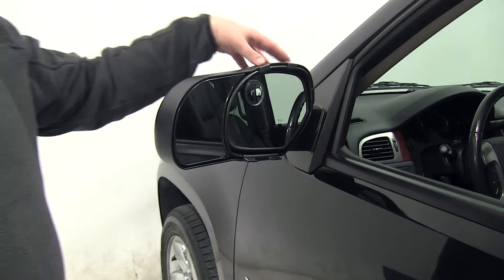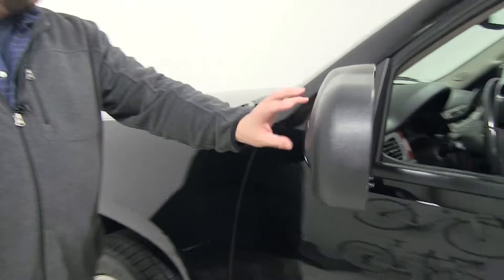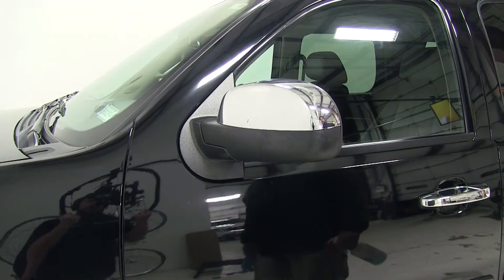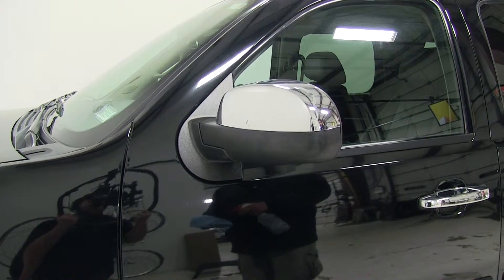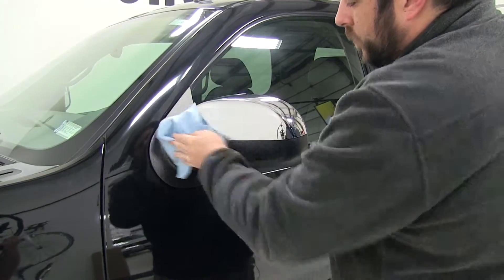This side mirror is an easy no-tool installation. It just simply snaps into place and actually contours really well with the side mirror. Now before we actually install our mirror, we're going to go ahead and clean off the back side of it — just a little bit of soap and water to make sure we get all that dirt and grime off there, so the mirror fits properly.